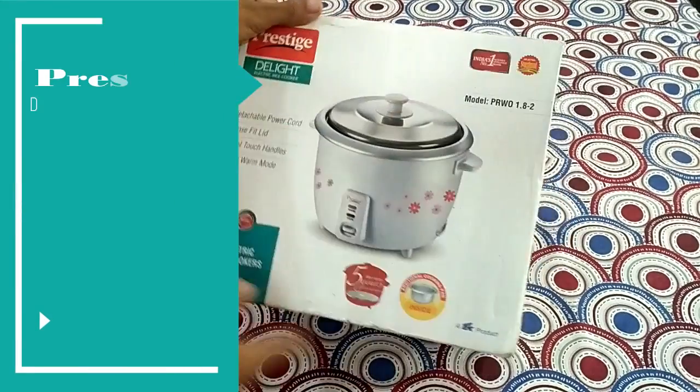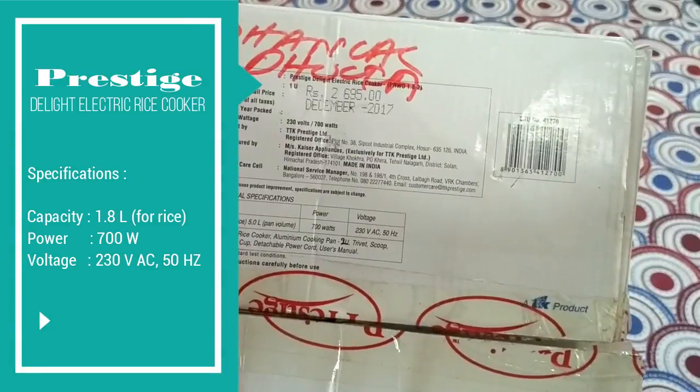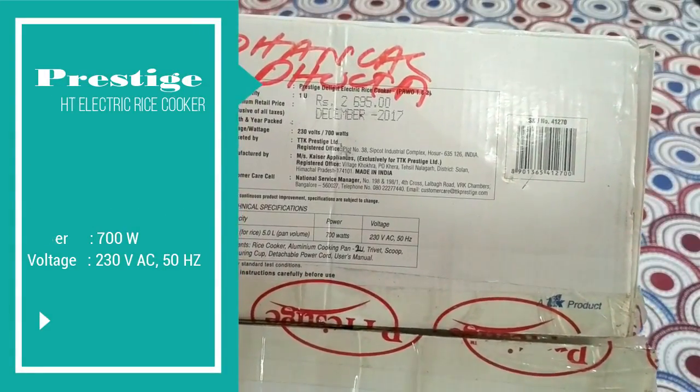This is the box of Prestige Delight Electric Rice Cooker, with a capacity of 1.8 liters, power 700 watts, works on 230 volts and 50 hertz.